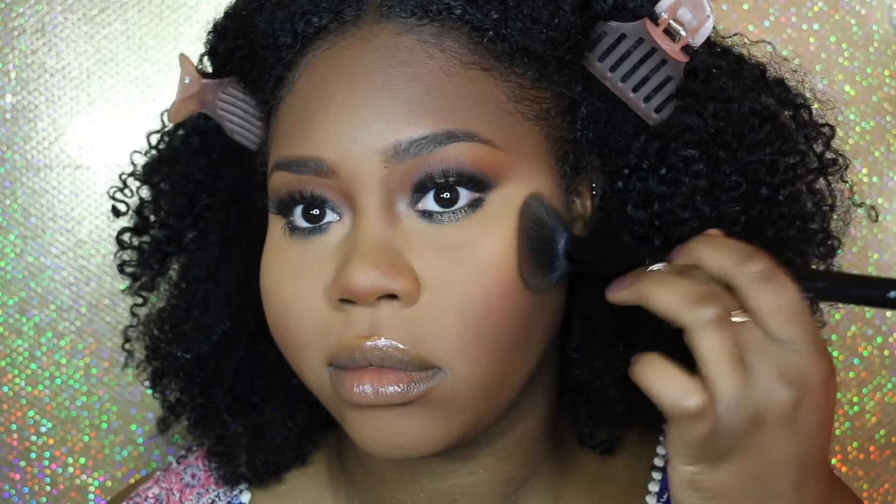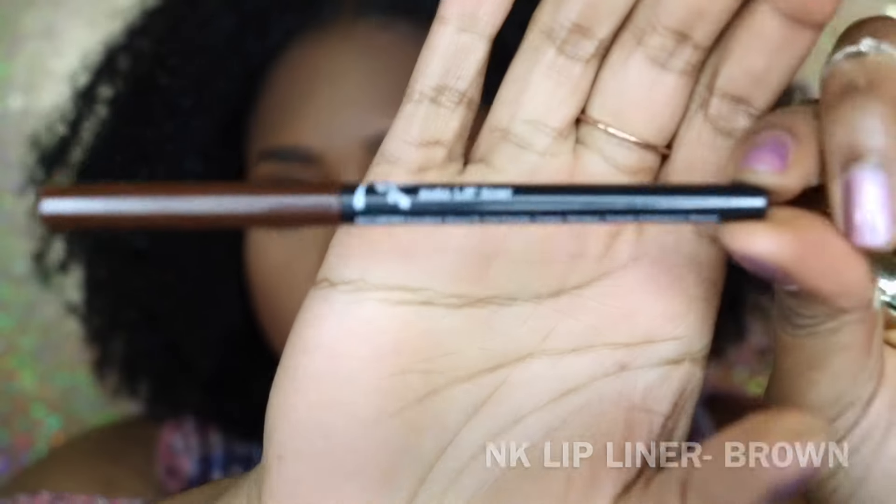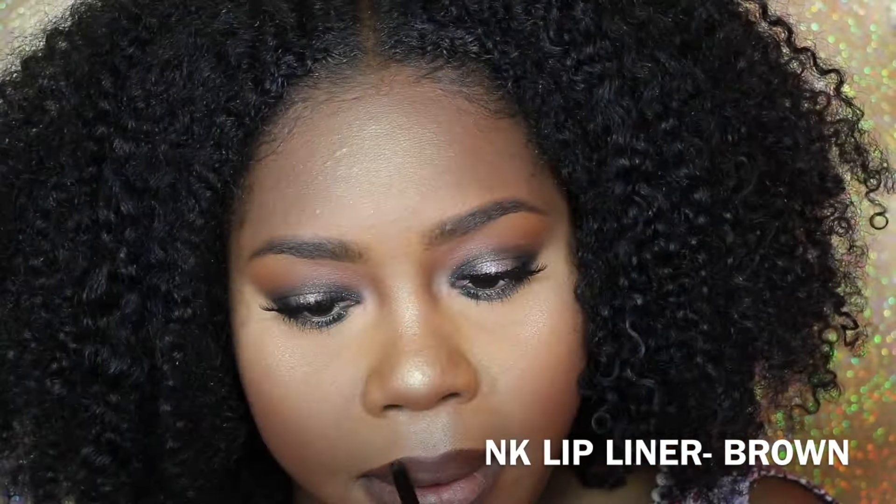I literally have the same face routine — I go in with the MAC Raisin blush, then the ELF Cosmetics Sunkissed highlighter, and then Becca Opal highlighter on top. I put a little bit too much as usual so I clean it up.